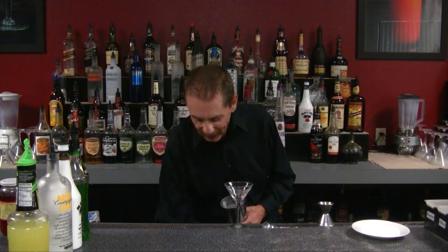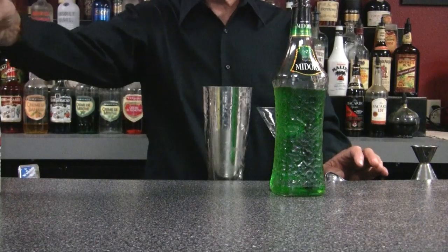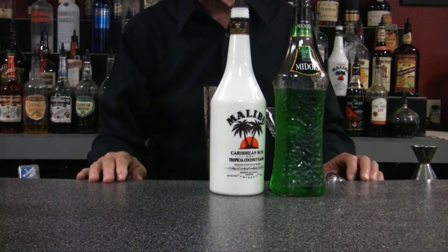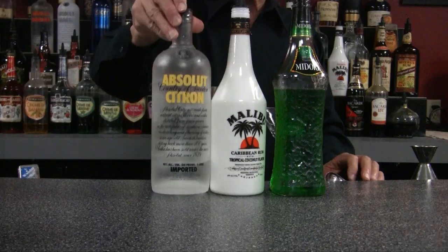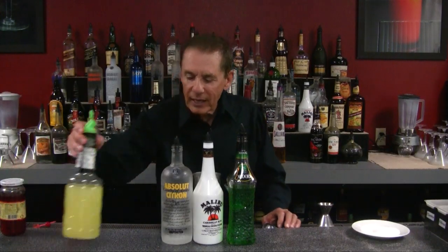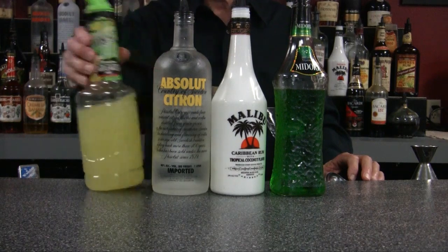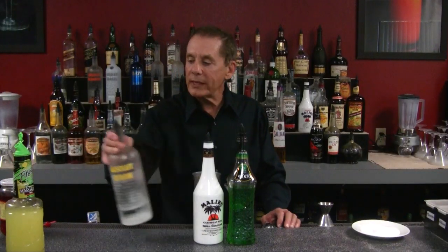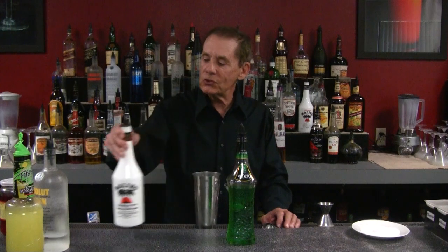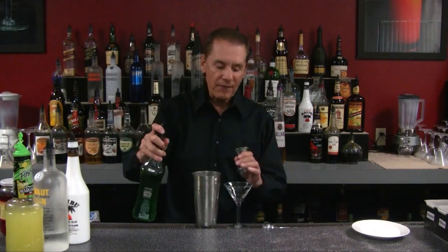We're going to make this straight up into our cocktail glass, old school style. We'll take our mixing cup, put ice in it. Our ingredients are Midori, our melon-flavored liqueur; Malibu rum, or any coconut-flavored rum; citron-flavored vodka — not sweet, just kind of orange peel-ish — and our sweet and sour, which is a non-alcoholic bar mix made from reconstituted citrus juices and sugar.